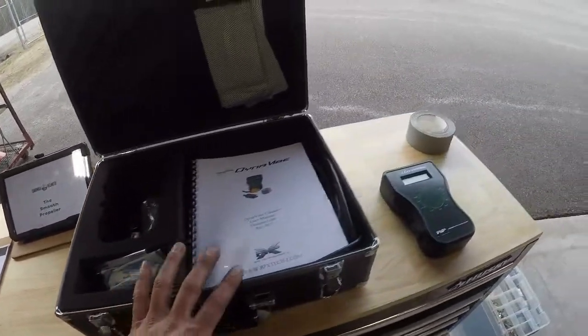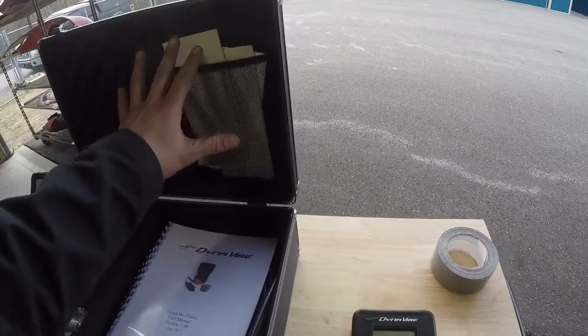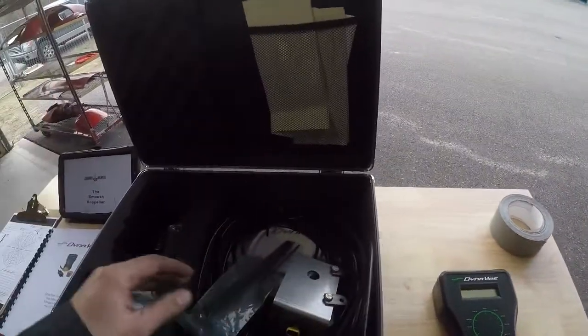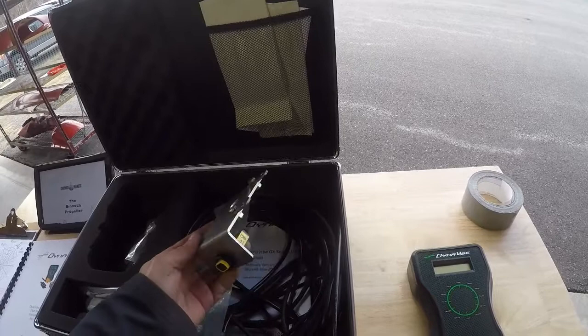The unit comes in its nice box. Up here I've got its brand new certification and I want to make sure that's all in date. I've got the paper copy of the manual, all my cabling and bracketry, and a bag of goodies — different nuts, bolts, and little attachments so that I can mount this to the front of the engine.